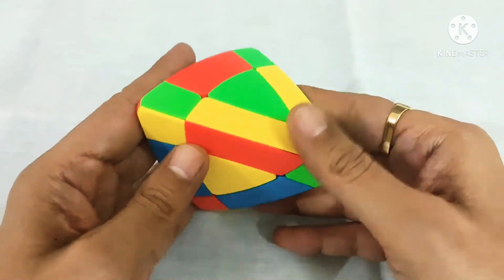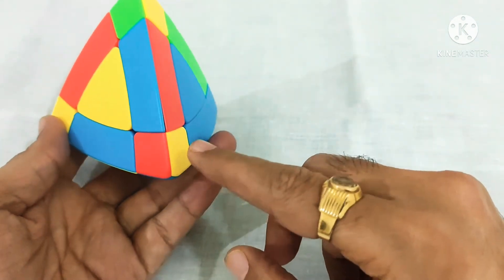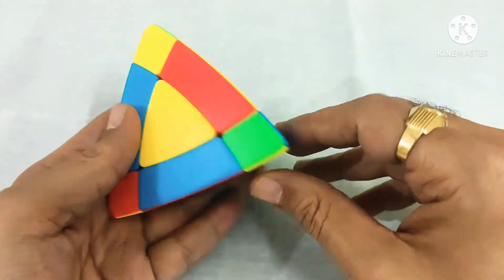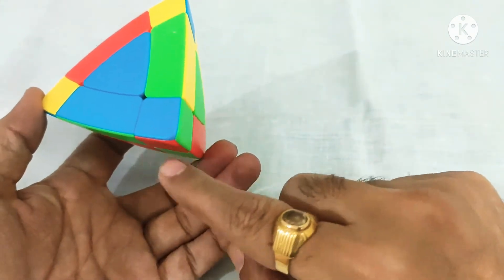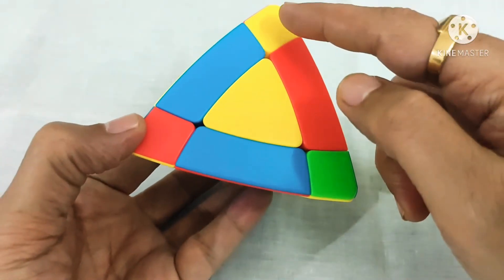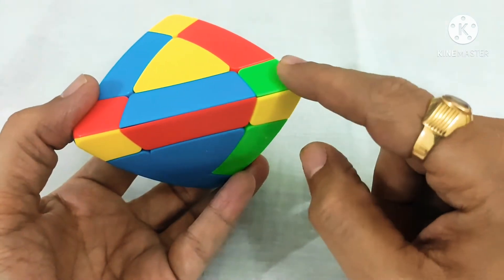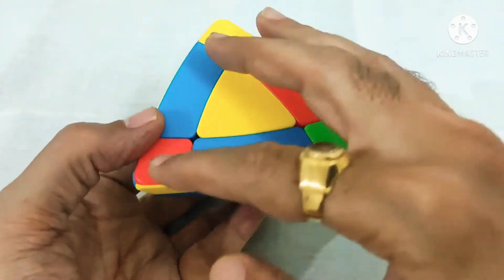We can start with yellow. If we look at it from this side, there is no yellow in this corner, so we'll have to move this. We have to check this — this corner has yellow color, and this also has yellow color. So this is the yellow side.